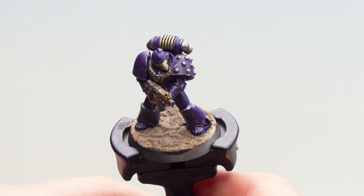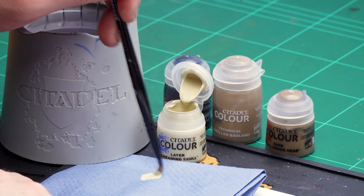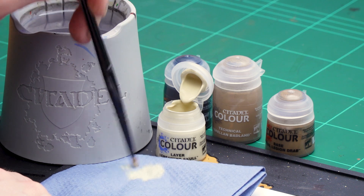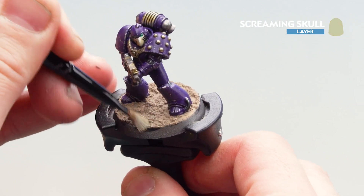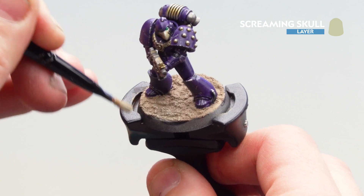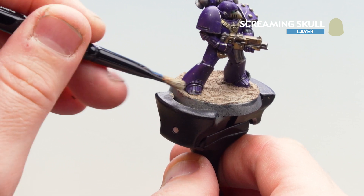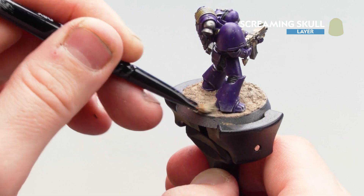With that texture now dry you can see some of those cracks starting to show. So what we're now going to do is move on to highlighting that texture, and for this we're going to be using Screaming Skull and we're going to dry brush it on. I'm going to get myself a small dry brush, load up a little bit of Screaming Skull, and do some crisscross and circular motions until we remove most of that pigment. Then move that onto the actual texture and go back and forth in circular motions — you can see it's really picking out those raised textured areas. Also, just to tie the model into the base a little bit, you can bring some of that dustiness onto the bottom of his toes and greaves. Just keep working your way around picking out those highlights.